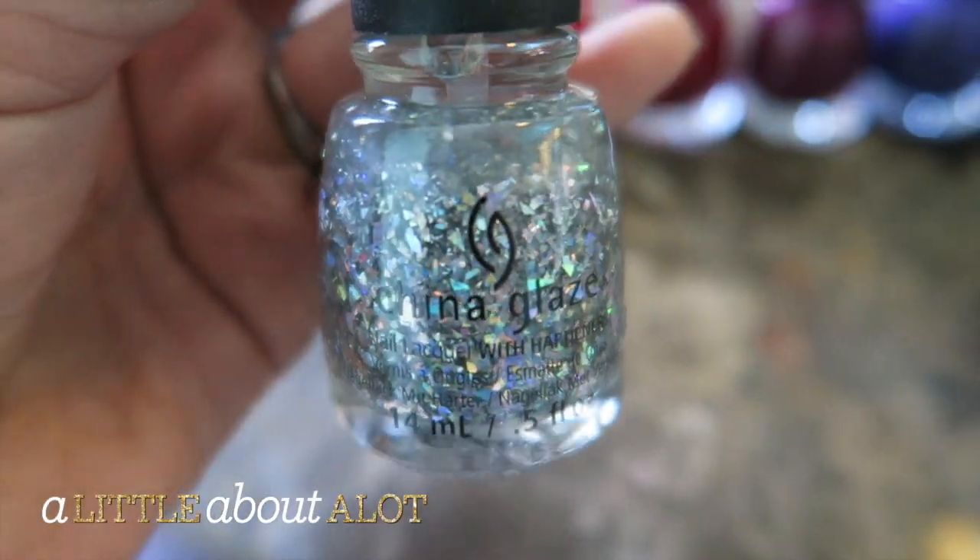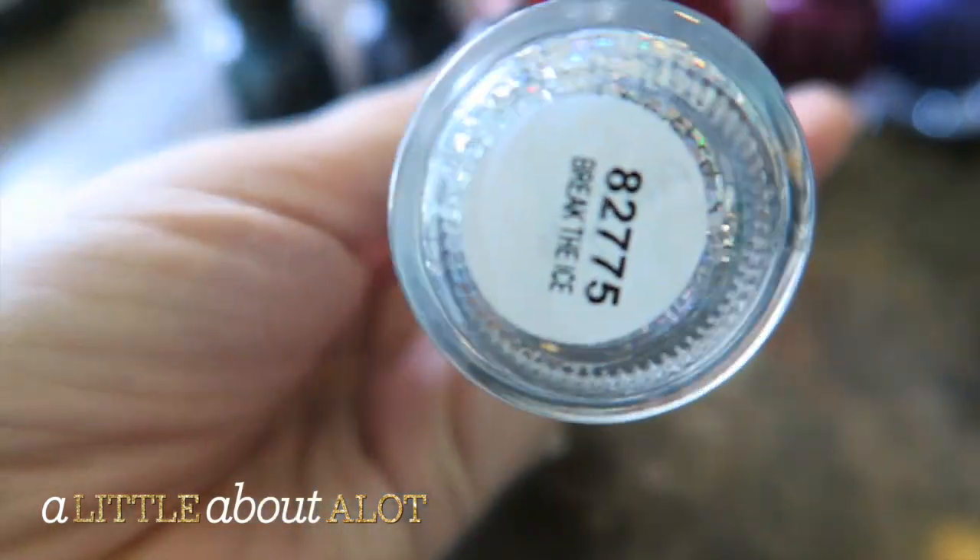Hey guys, I just got the holiday collection from China Glaze. You guys know I love my nail polish, so I wanted to show you guys up close what each of these colors looks like. Here's the first one — it's a really pretty iridescent glitter one.